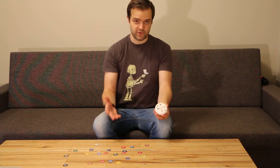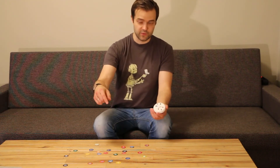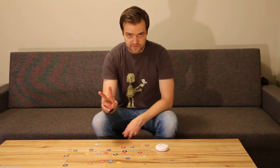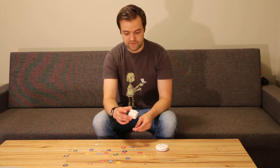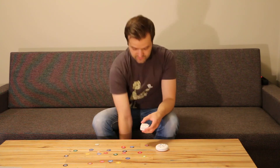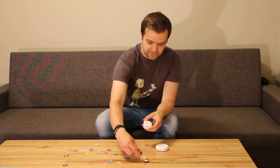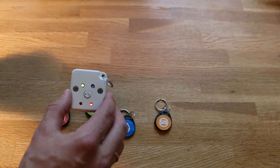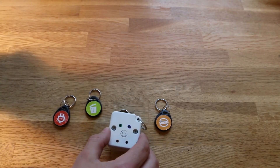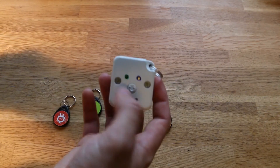This is an open source project and all of the source code and schematics are in the description. There are two types of gadgets: one is smaller and can clip to your keys, and it tracks a slightly different kind of NFC tag. You can choose which one you want to build, and both work the same way.